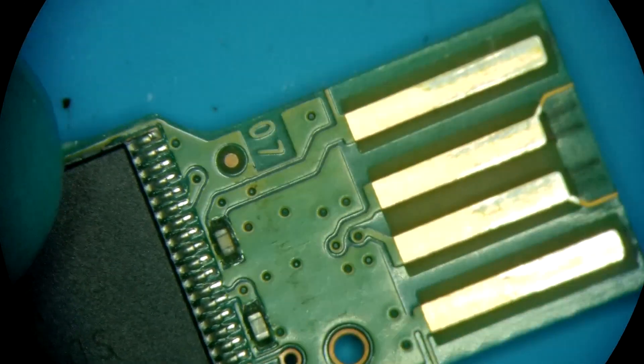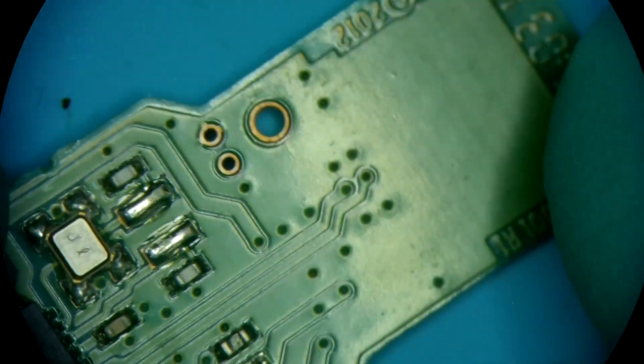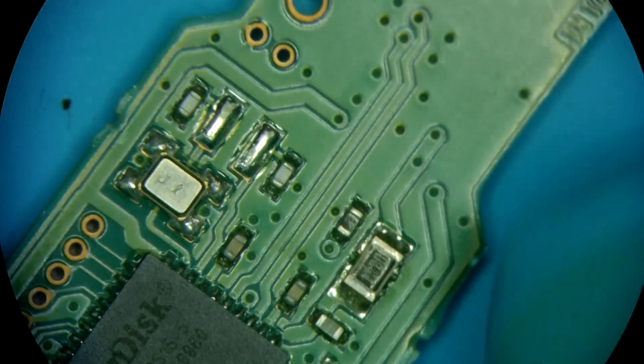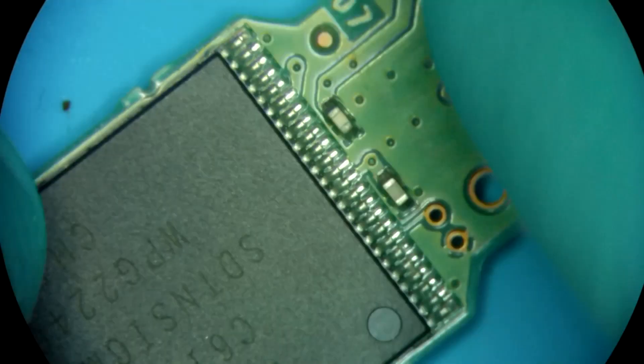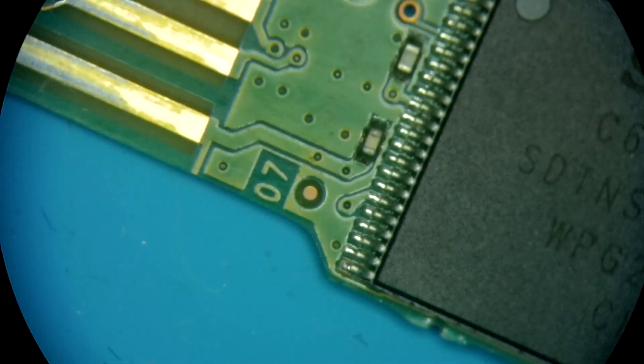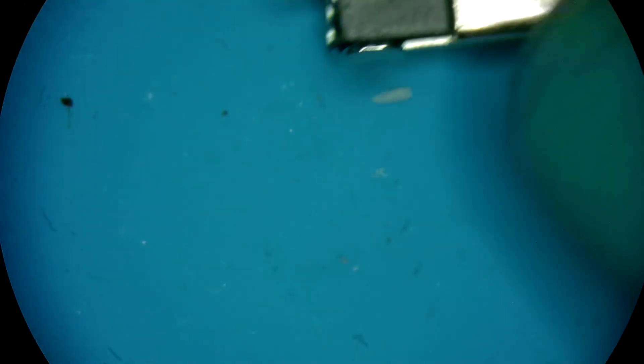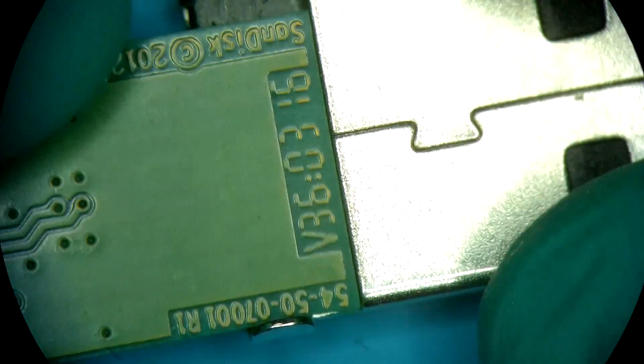Let's just see — yeah, that's power. I just want to make sure that it's not upside down or something.